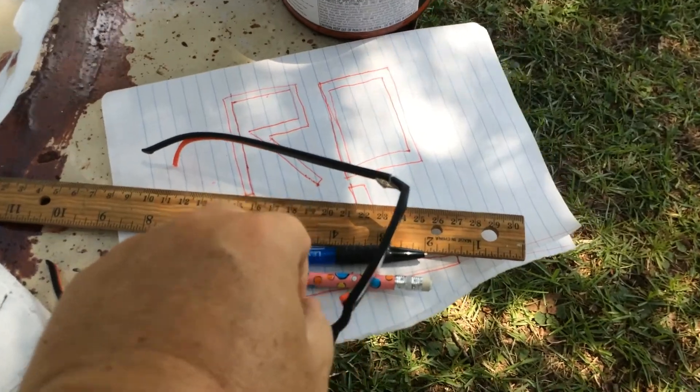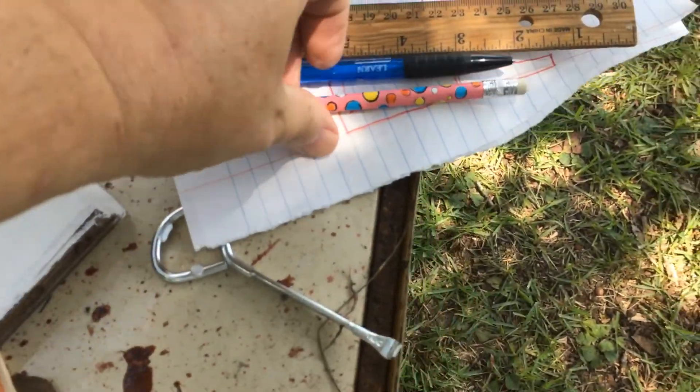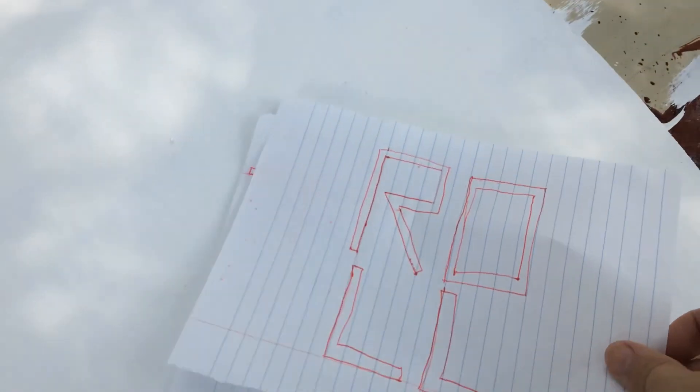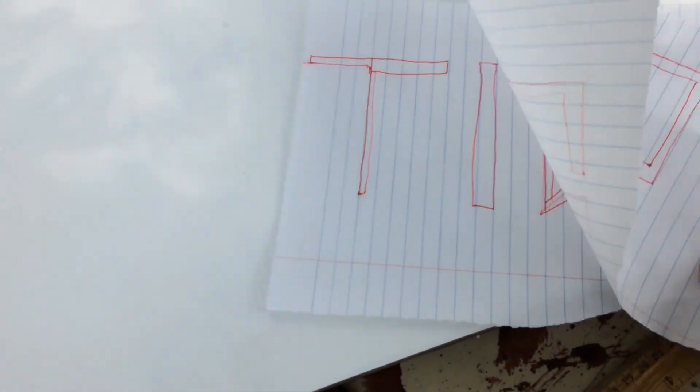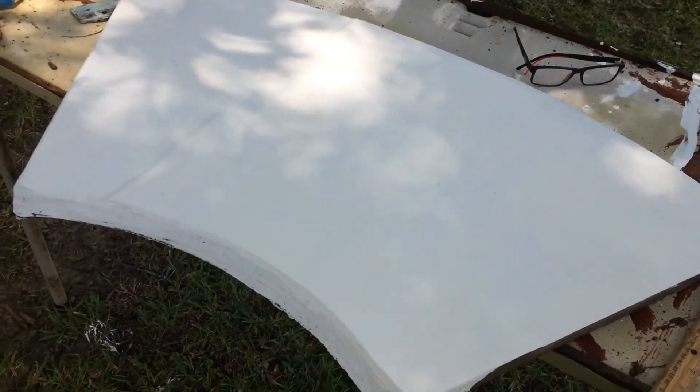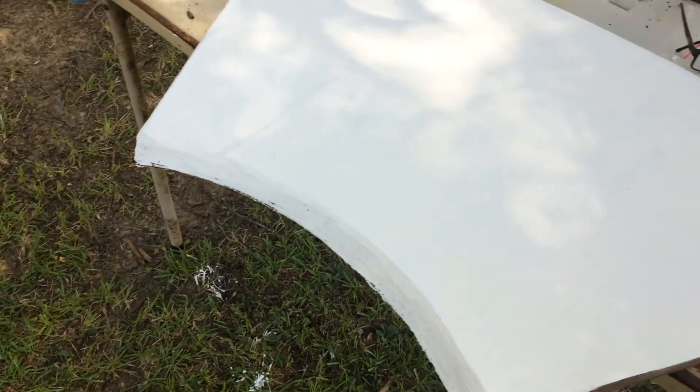Unless you're a Picasso and you're a big freehand type of person, make out some little diagrams beforehand to get an idea of what you want to do — it'll make it a lot less painful. I'm going to try to track down the blue painter's tape and get my design marked off here.